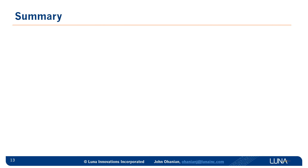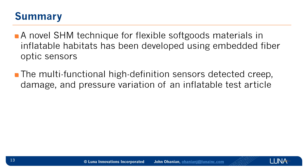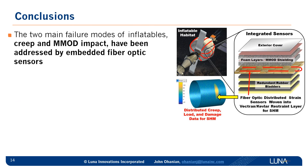To summarize the technical accomplishments of this research effort: we have developed a new technique of embedding fiber optic sensors in the flexible soft goods of an inflatable habitat to perform structural health monitoring. These multifunctional sensors can detect important things like creep, impact damage, and also independently measure pressure variations in the inflatable. We also performed hypervelocity impact tests at seven kilometers per second on panels of Vectran webbing, and we were able to detect the damage and its location. In conclusion, this effort has addressed the two main failure modes of inflatables — creep and MMOD impacts — and the key is the embedded fiber optic sensors.